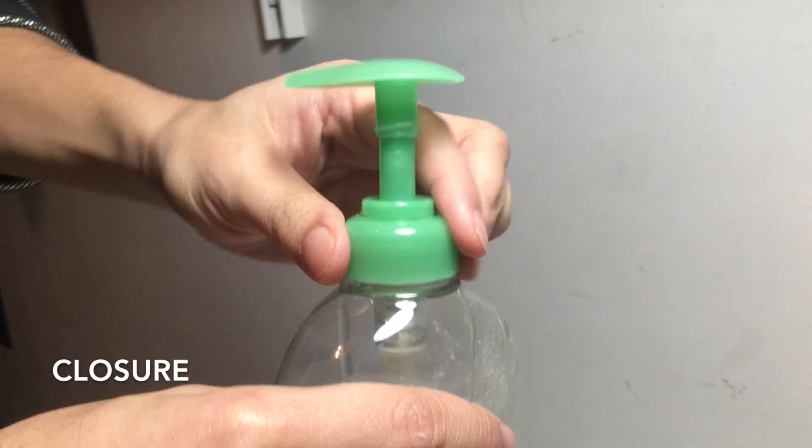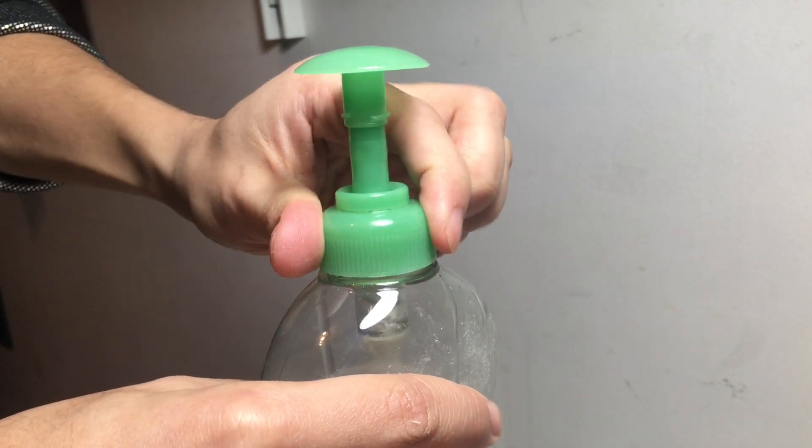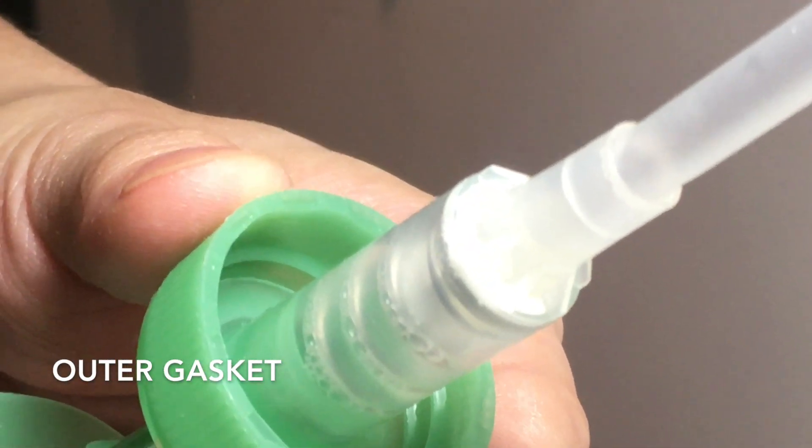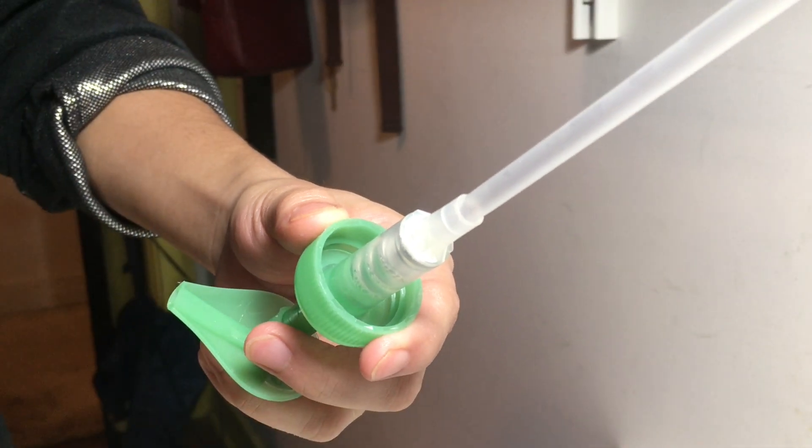The closure can screw the entire assembly onto the neck finish of the bottle. The gasket is friction-fitted to the inside of the closure, and it acts as a barrier at the bottom end to prevent product leakage.